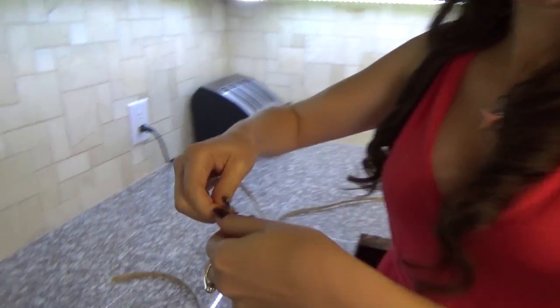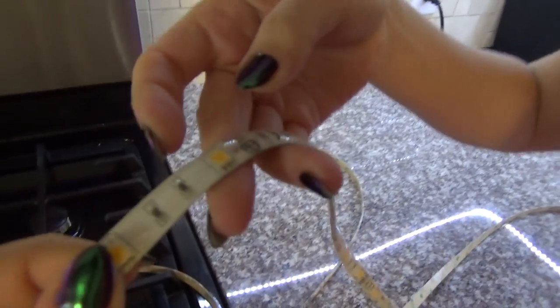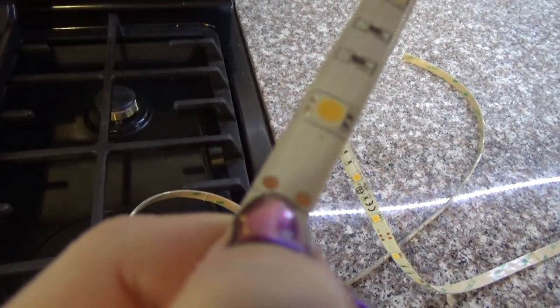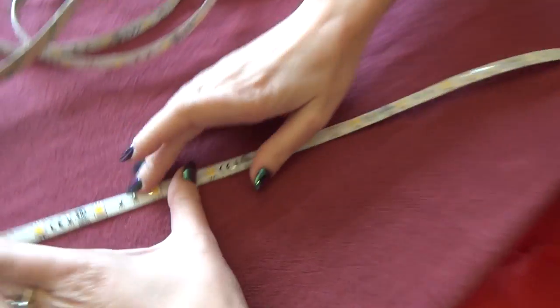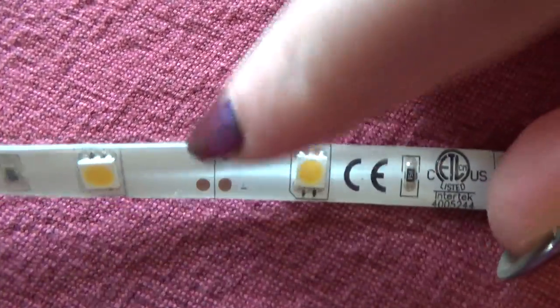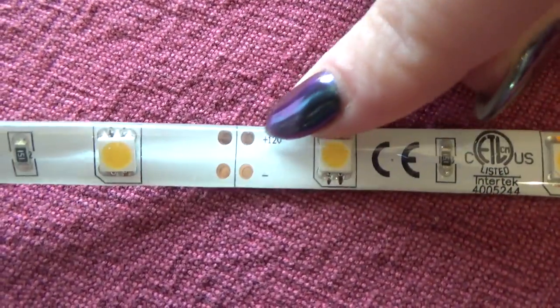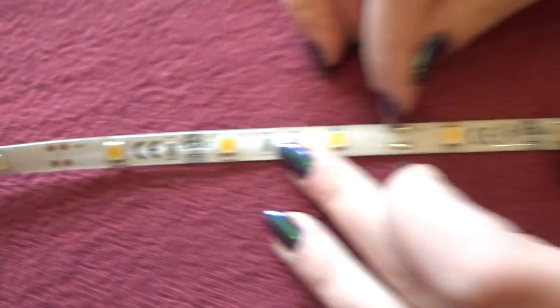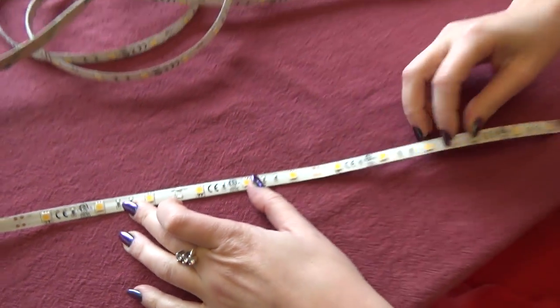So anywhere you see the dotted lines, that's an okay place to cut it. This is an easier place to see it. Where you would cut it is right here in between these four dots. Now one side is positive and the other side is negative, and it takes place every four inches so you can see how it repeats itself.